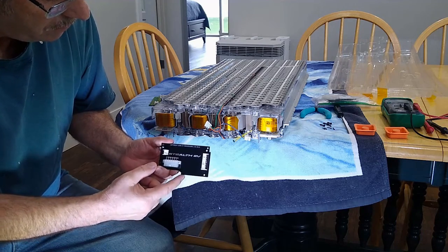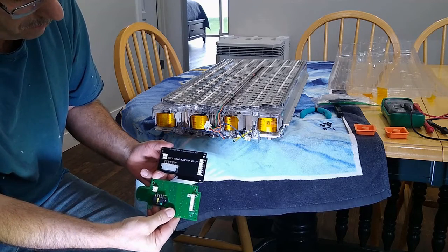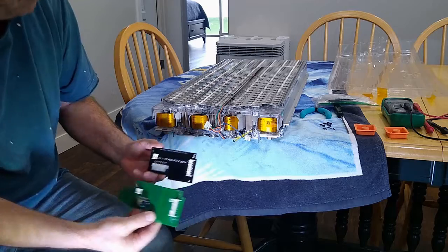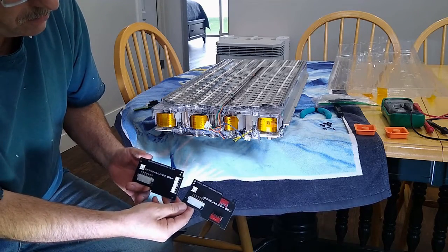This battery is a version 1, so it takes a version 1 board, or V1 board, and this is a V2 board. The only difference is it has three connectors instead of two.